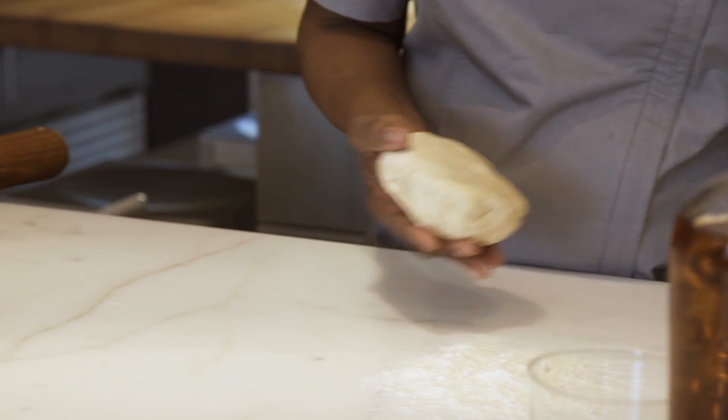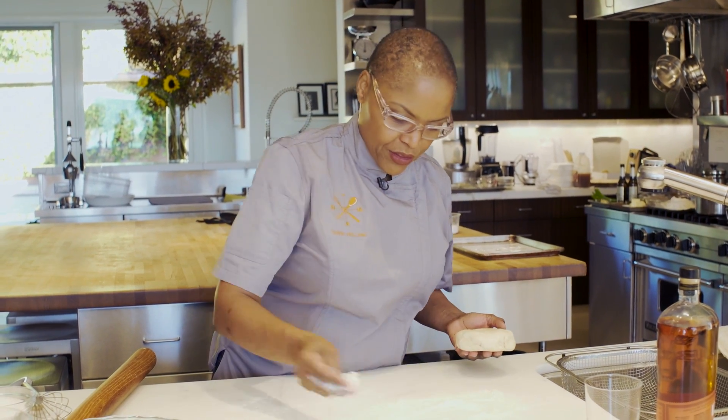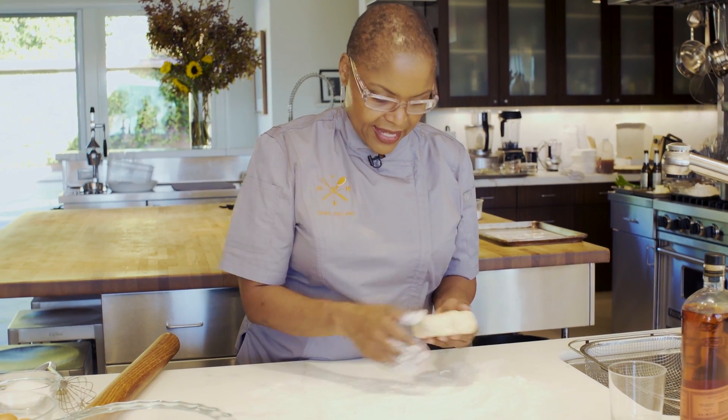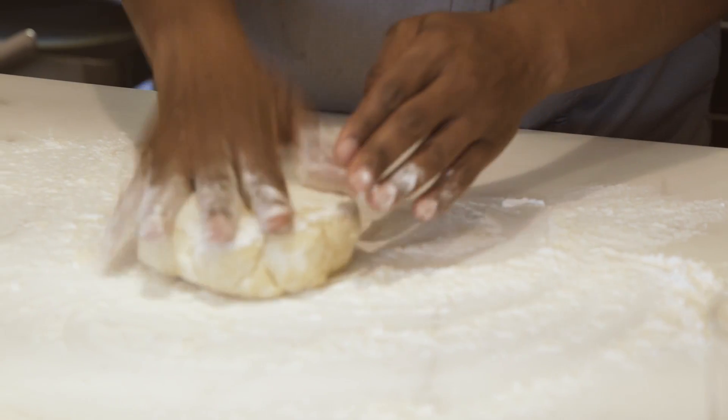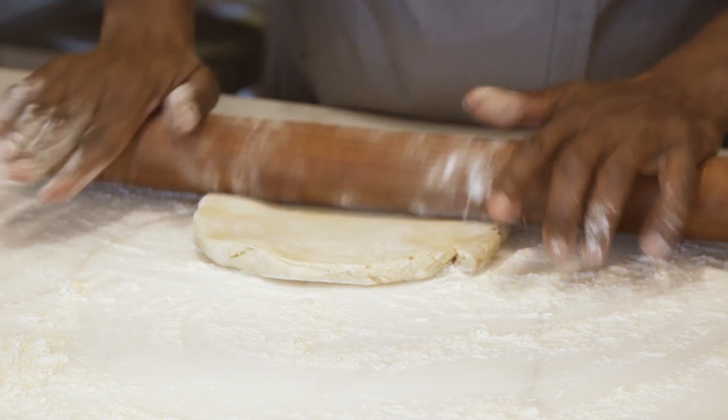Chocolate bourbon pecan pie — first of all, chocolate, bourbon, pecans — come on, what's not to like! I have my already prepared pie dough here and my bench flour. Lay that out and roll it out, keep turning the dough.